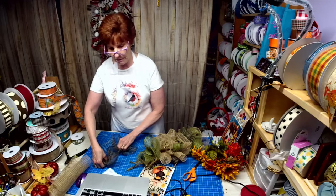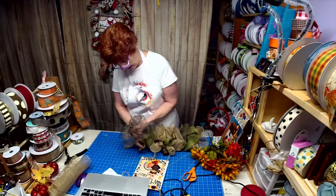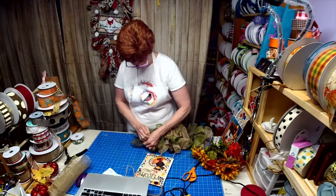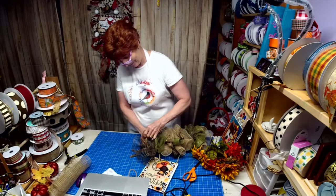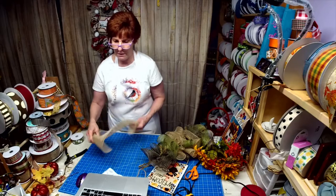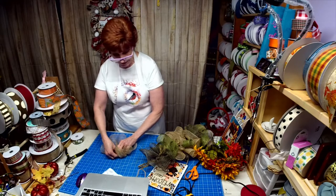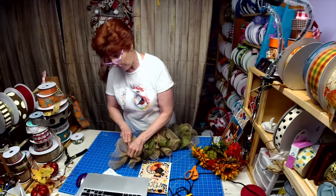Did everybody have a good day today? I got a lot done. My husband was helping my son, so I had the whole house to myself. I've been tidying up my Etsy store and going through extra material and throwing it in the bargain bins. Some stuff's already selling out, so you might want to check it out before they're gone.